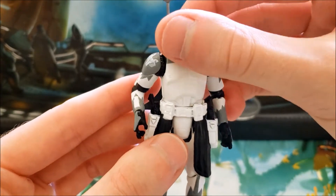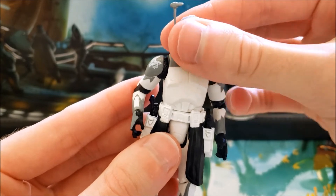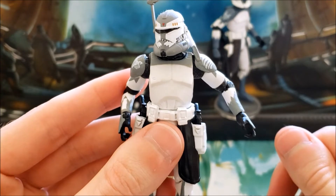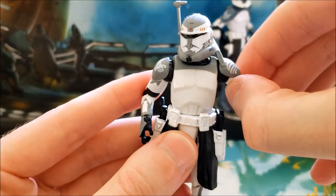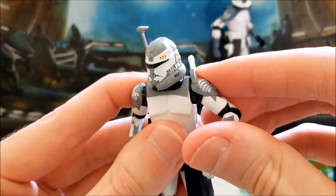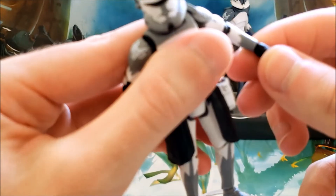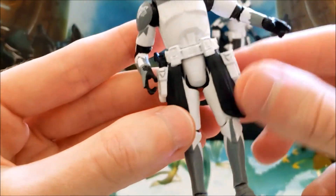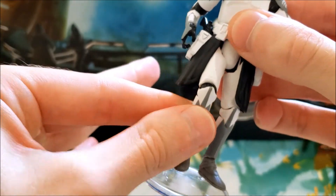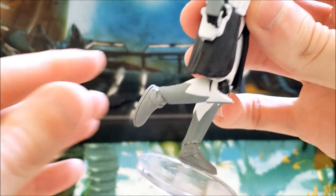In terms of articulation, he has a very good ball joint neck with a good range of motion. He has a somewhat restricted ball-hinge shoulder that can only get about a 45-degree angle. His elbow hinge gets about 90 degrees, and he has hinged wrists that both go up and down. He also has a swivel waist, swivel hips, hinged knees, and hinged ankles.